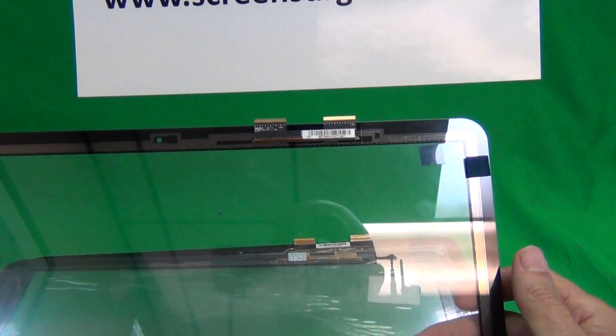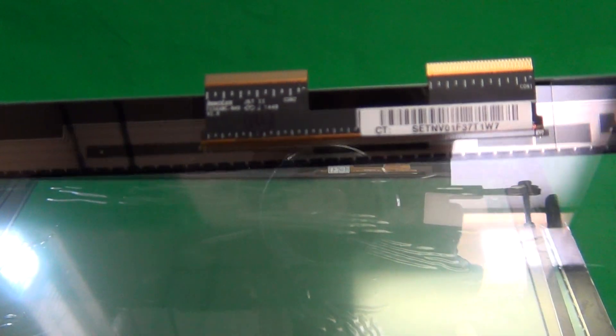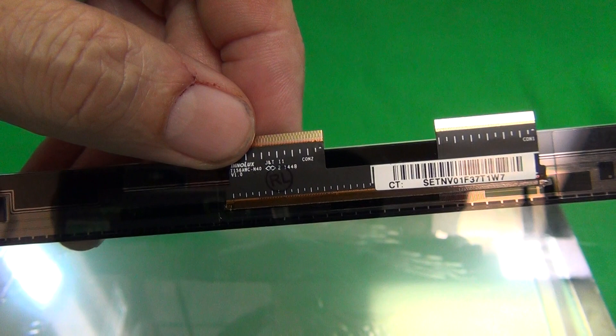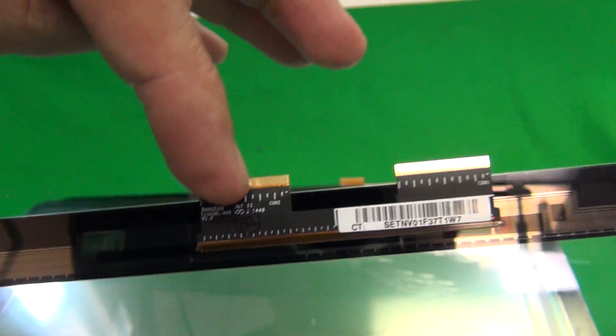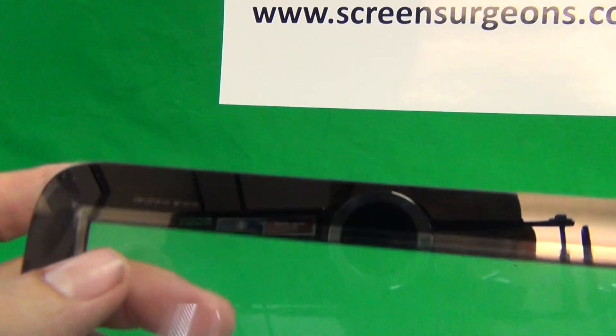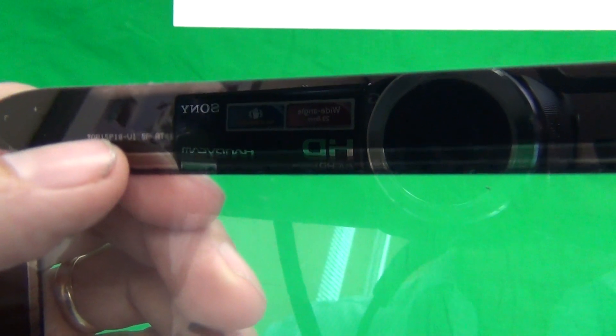The way to tell which one you need is to look at the part number of the digitizer. The first part number is T156AWCN40. The second one is TOP15099. And the third one, which is a little bit shorter, has its part number on the top left side — it's TOP15P18-V1.